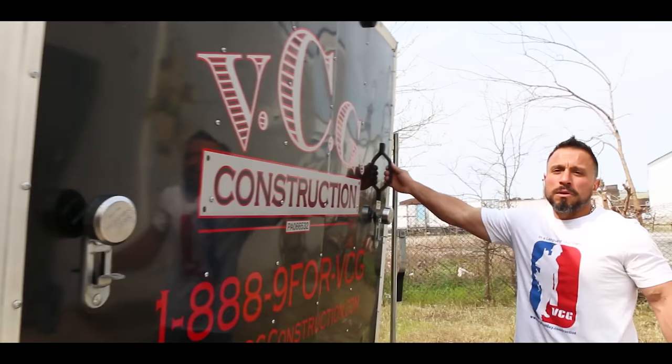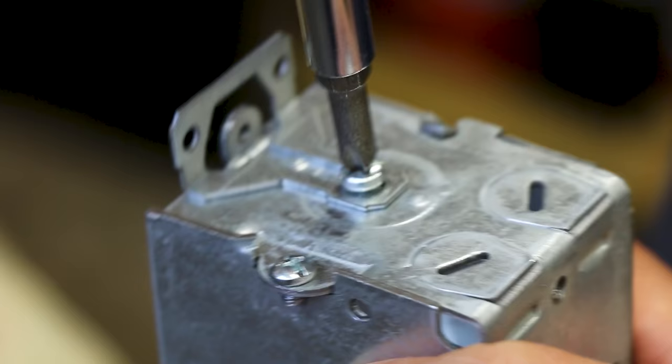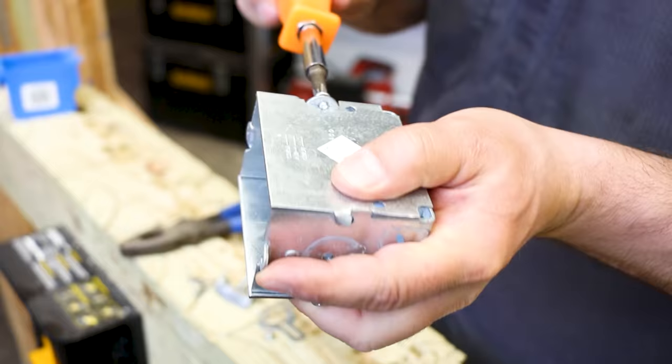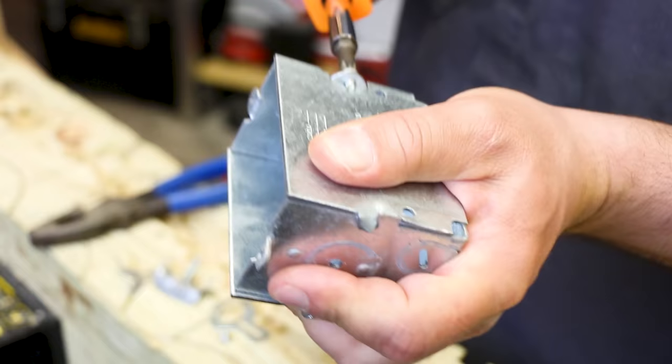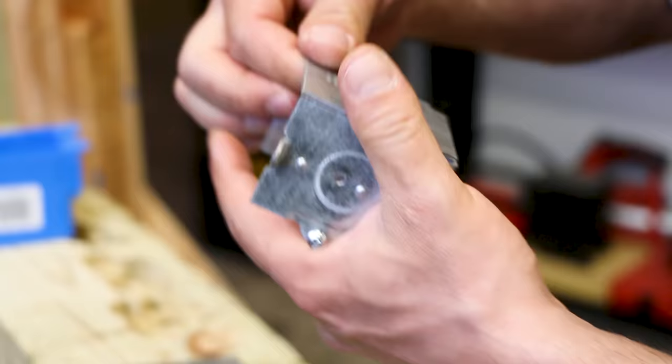We're going to remove these straps at the back of the box. We're going to take these ears off up here because they're not going to be necessary for what we're trying to do. We're going to loosen this screw here so that we could somewhat pull the box apart. We're going to pop out the side of the box — we're going to need these sides.